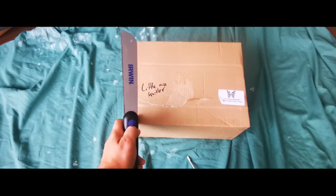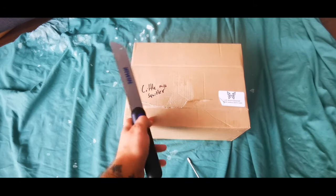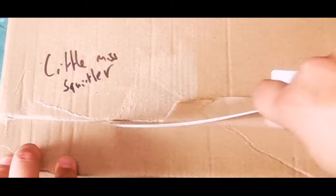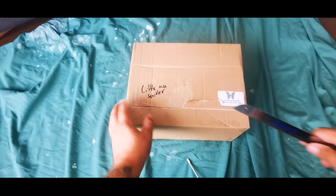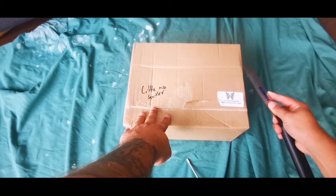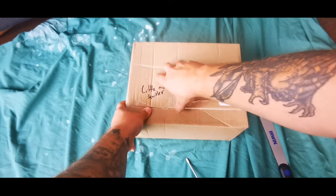So here we have it — £60 from the Spider Shop, the gimp mystery box. Let's open it up and show you guys exactly what we've got in there. I'm excited about this because I think once you guys see what's in it, you will be blown away and want to go out and order one yourselves.